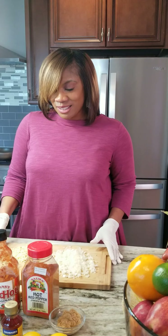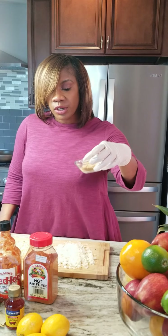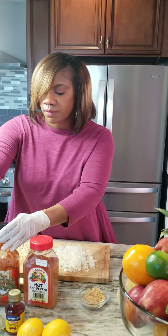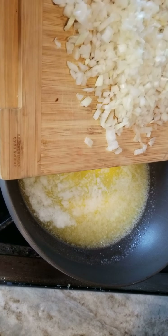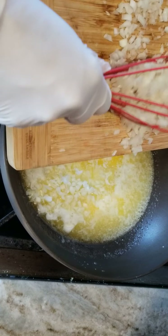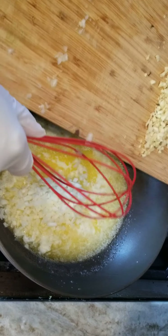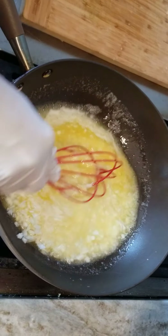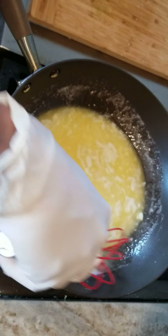Just two tablespoons of everything. We are going to leave the brown sugar reserved for later. So we are just going to put in this onion with the butter and let that cook down a bit — just about three minutes before we put the garlic in.